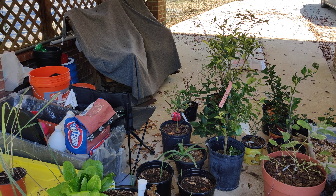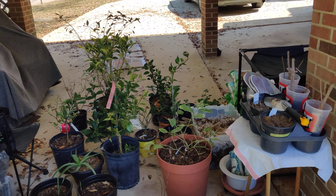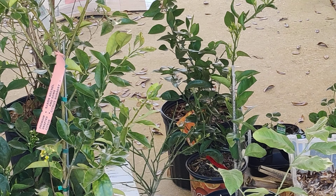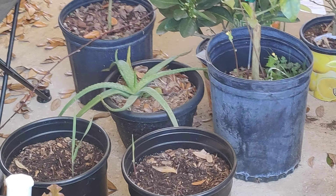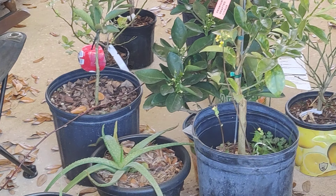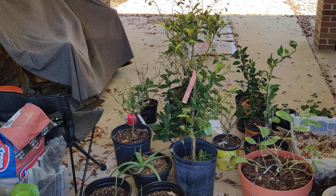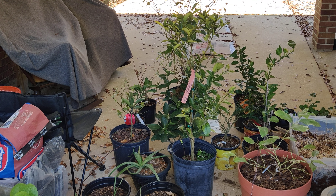The citrus — all of those actually have little buds on them, including the variegated lemon as well. The lemonade lemon has some buds on them too. So I'm trying to get some citrus this year. The kumquat — the sweet kumquat, I can't think of the name of it — it's already fruited and I did get a harvest off of that as well.